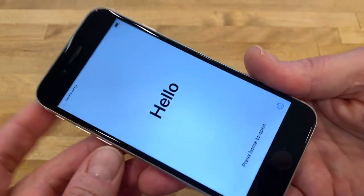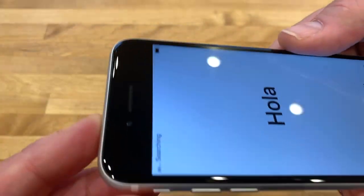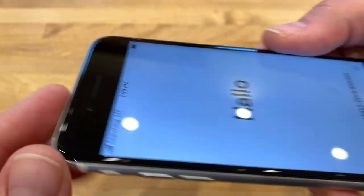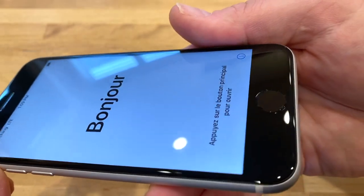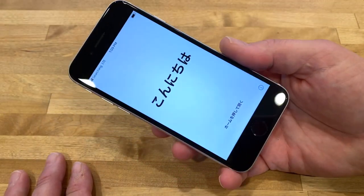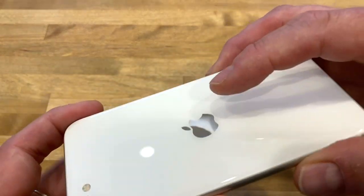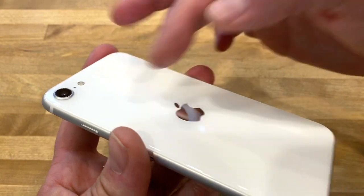You can see the display, and up here there's an earpiece and a front-facing camera — it's 7 megapixels. Down here is the home button, which is haptic and also a fingerprint sensor. This is pretty much identical to an iPhone 8 — glass back, wireless charging support. You can see the logo has been repositioned to the middle; on the 8 it's up top with 'iPhone' written below.